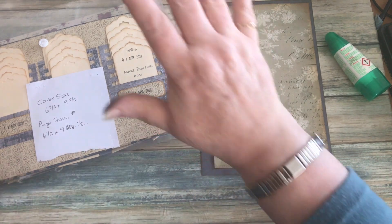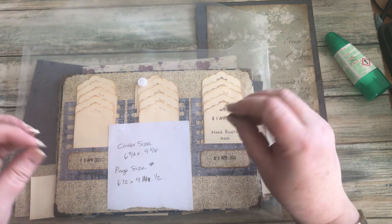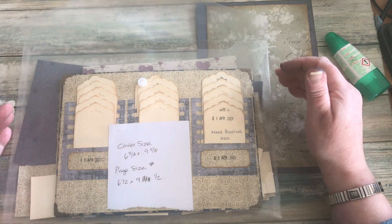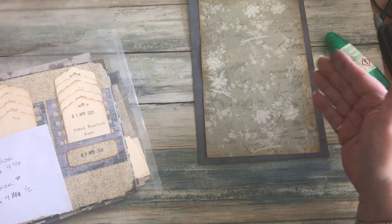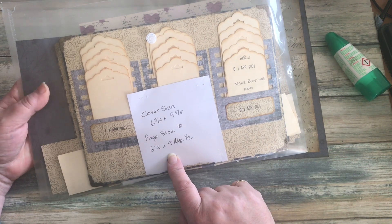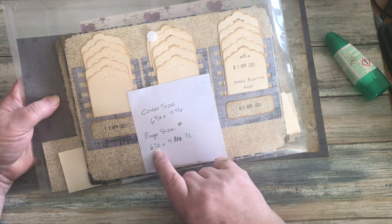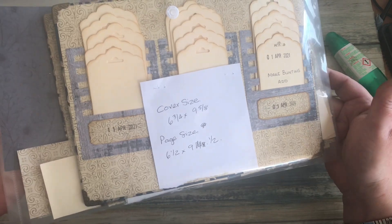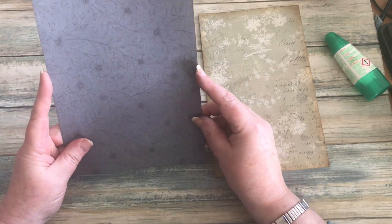Moving swiftly on to my basic timeline. I've got a plastic wallet where I'm keeping all my pages until I'm ready to punch holes and attach them to the rings. I'm also keeping any off-cuts in there to use on other pages, making the journal more coherent. I've made a note of the cover size and page size — the maximum I can go to is six and a half inches wide by nine and a half inches long — so I can cut my page quickly without measuring each time. I've cut my page from a cheap paper pad, but it was too dark, so I found another pad with lighter paper.